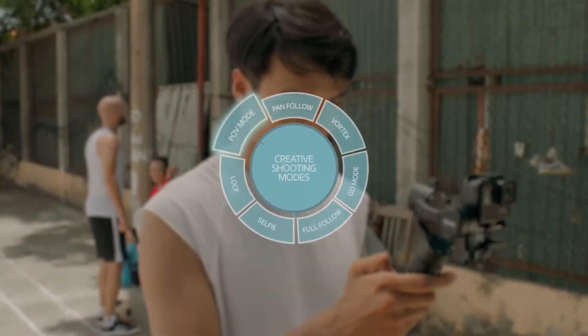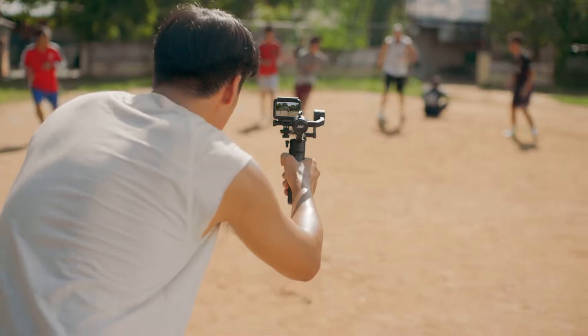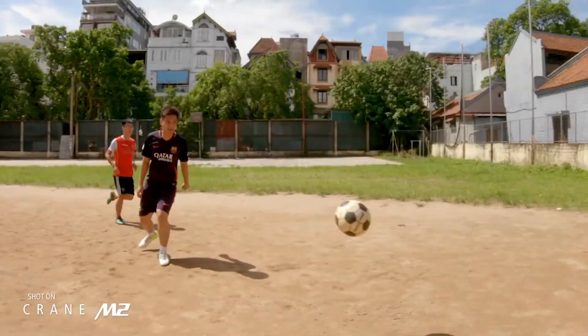With its creative shooting modes, Crane M2 does everything your selfie stick can't. Got a fast moving subject? No problem. Tighten the gimbal's grip and pan quickly with go mode.